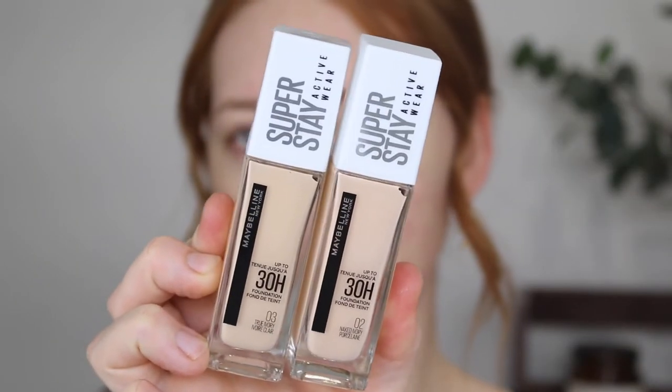Hey guys, it's Tanika and welcome back to my channel. In today's video, I am going to be reviewing the new Maybelline Superstay Activewear Foundation.